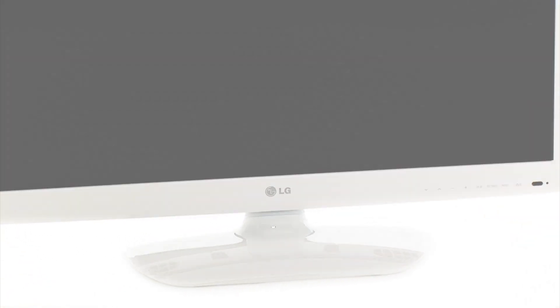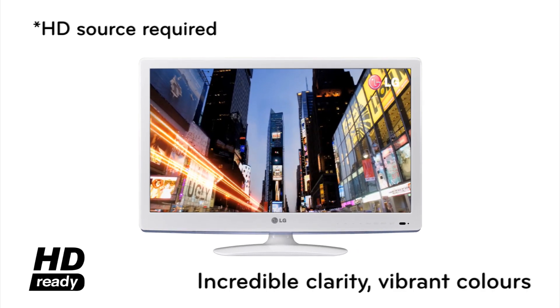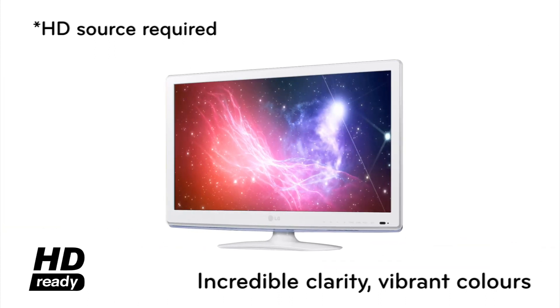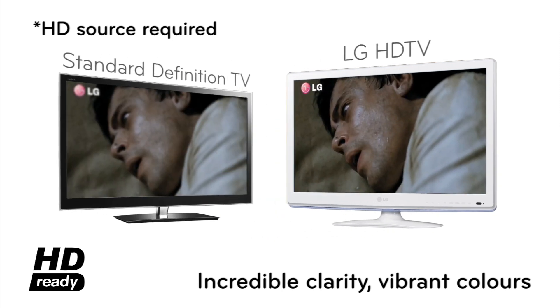Its USB connection allows you to enjoy movies, pictures, and music with incredible clarity and vibrant colors. High-definition TV offers greatly improved picture quality and sound over standard definition broadcasts, with finer detail, more colors, and more vibrant images.